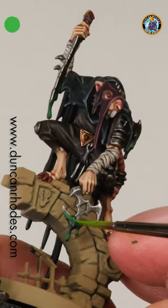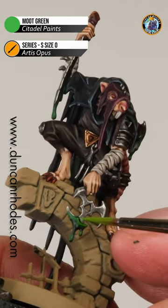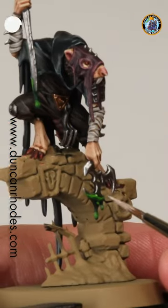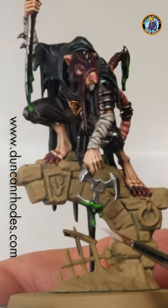We're now ready to push it a bit further with a brighter green — here we're using some Moot Green, and you can see now it's more focused on these brighter areas, a little bit more towards the top of each one. Then we're ready to add just a little specular highlight with some dots of white to give the impression of a shiny liquid.